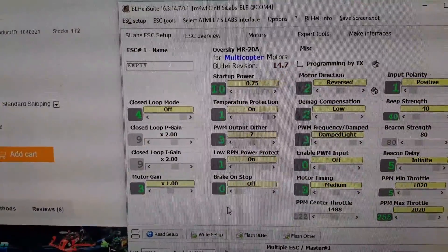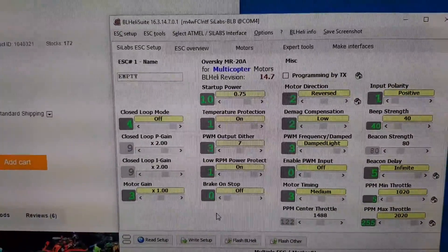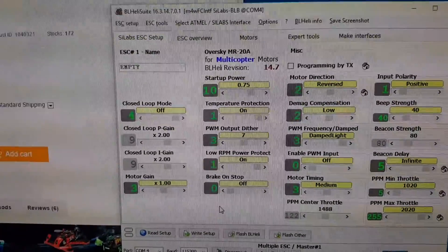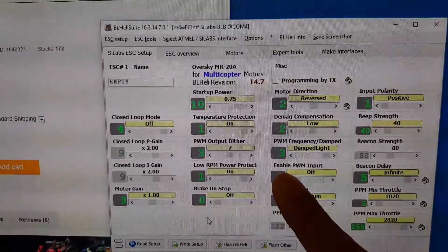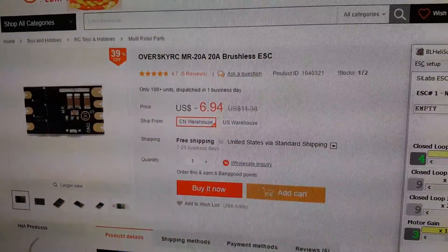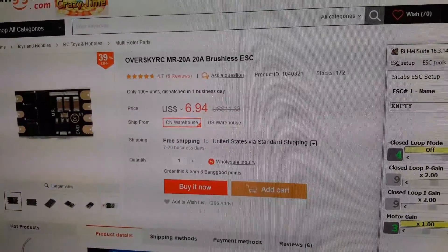So basically this is a SILabs F330 with basically all the same features as a LILBY ESC. So if you're looking for a pretty decent 20A ESC, right now it's $7 — I'd check it out.